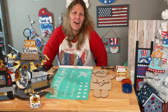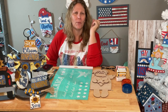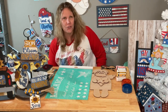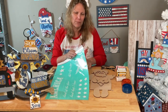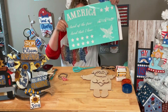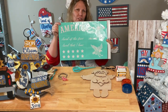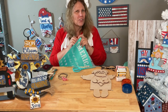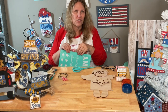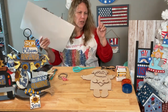Good morning everyone, welcome to DIY Crafts with Dar! Today we're going to make a cute little patriotic angel. I had some trouble going live, but I'm here now. Some days it's just a struggle. I couldn't find my transfer so I'm opening a new one - I'll have two of these. Happy Wednesday, everyone!